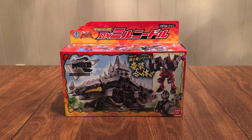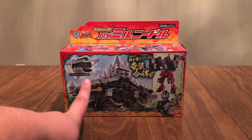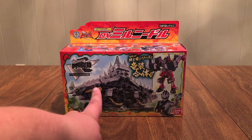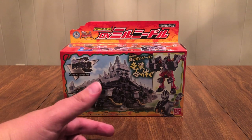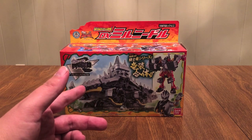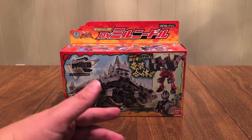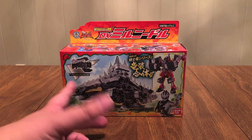So what we have is the Kishiryu partner of Ryusoul Black, who we see right here. Milneedle is a Miragaya — even though they call it Needlesaurus, I guess they wanted something with 'Saurus.' A Miragaya is like a Stegosaurid, or basically a Stegosaurus — that's a weird word they use.